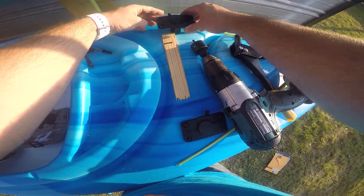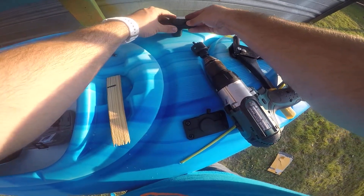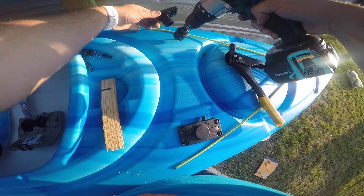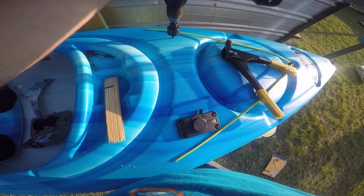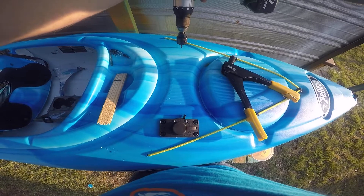Not really using a measuring tape, which I should. Not using a square, which I should. But I think I can eyeball it just well enough to make it work. That looks pretty centered to me — maybe I just want to go over just a hair.